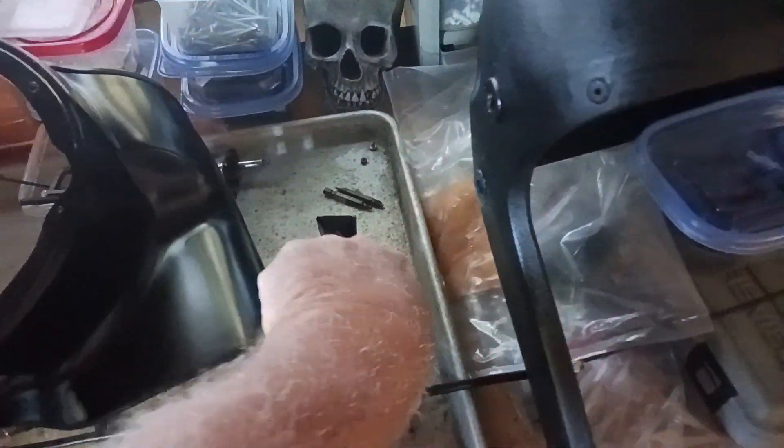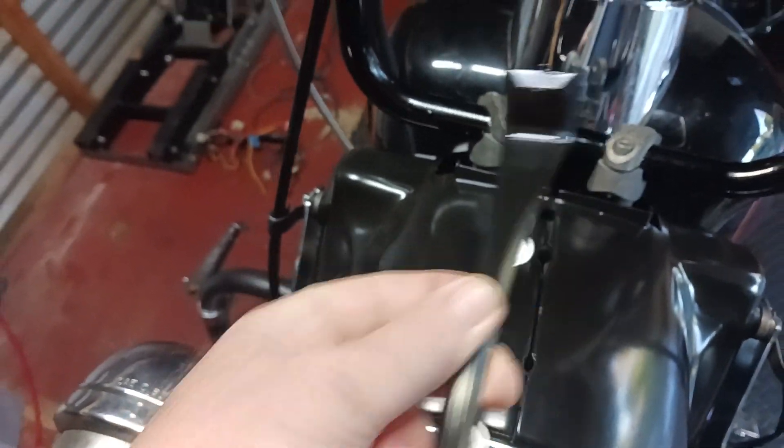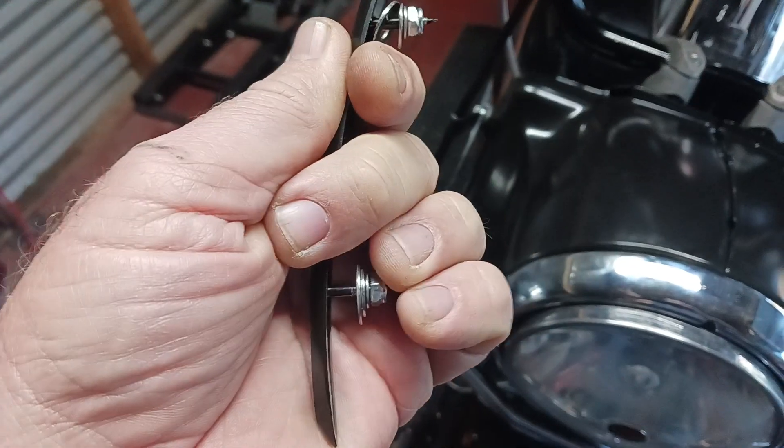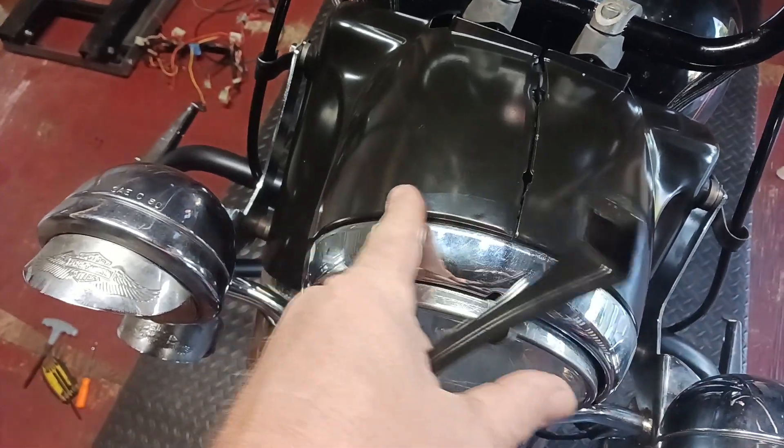This piece right here goes right over the seam. Whenever I had the headlight out, there's no way to reach in and tighten these nuts because you've got a fuse or breaker strip right across here, and there's wires everywhere. So I've got to figure something out on that.